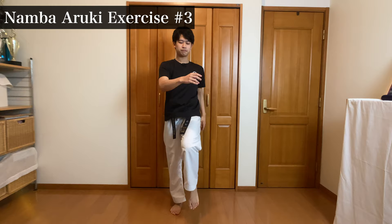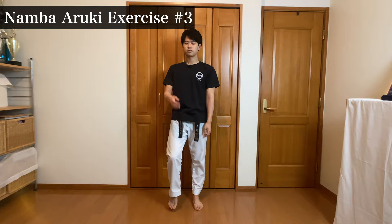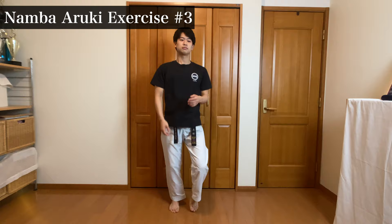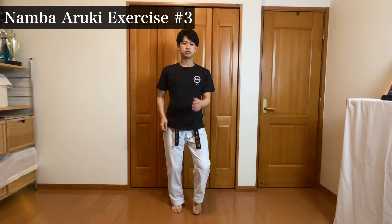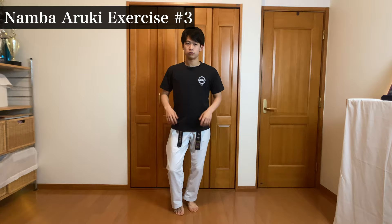Okay, relax. Stand still. Now this is the nanbaruki: get the right leg up and the right arm up. I don't think you feel any tension on your stomach. Try it out a couple of times, and try jogging. Jog with nanbaruki, then relax and do the normal jog. I think you feel more tired with the normal jog, and you're able to feel that twist on your torso. That's the merit of nanbaruki.